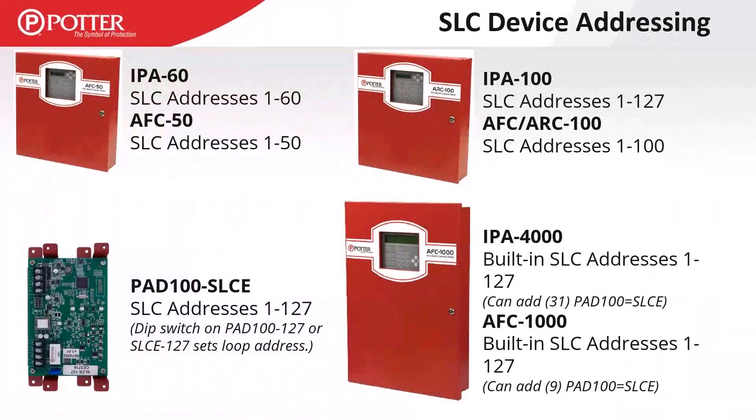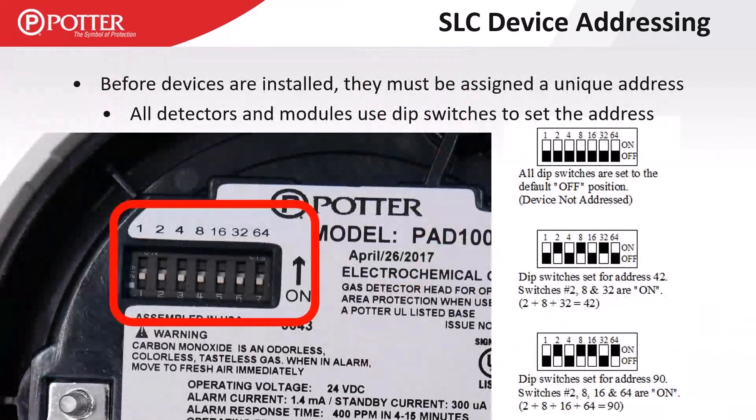For SLC device addressing: the IPA 60 is locked at 60 addresses, AFC 50 at 50. The IPA 100 can do a full loop of 127; AFC and ARC 100 are locked at 100. Both large panels (IPA 4000 and AFC 1000) can do 127 out of the box, expandable using the PAD 100 SLCE expansion card — each card adds another 127 SLC points. Addressing is binary: DIP switch values are 1, 2, 4, 8, 16, 32, and 64 — you add those numbers together for your desired address. For address 42, turn on values 2, 8, and 32.